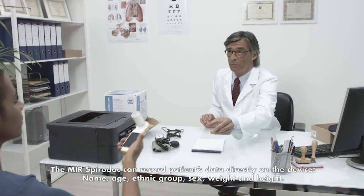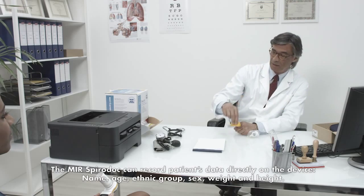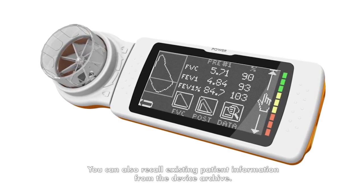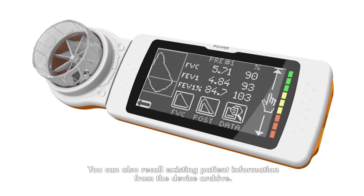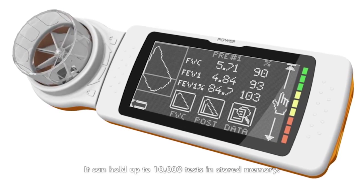The MIR SpiroDoc can record patient data directly on the device, including name, age, ethnic group, sex, weight, and height. You can also recall existing patient information from the device archive. It can hold up to 10,000 tests in stored memory.